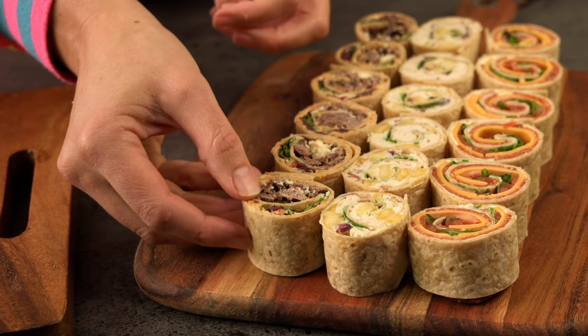What a lovely assortment of pretty pinwheels this is — there's such a nice pop of colour, and I'm sure it will be a well-received appetizer for any occasion. If you liked this video, you might want to have a look at this one too — I'll show you how easy it is to make your own tortilla wraps from scratch. It's easier than you think. See you over there!